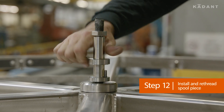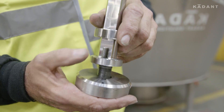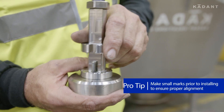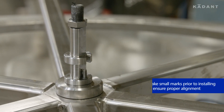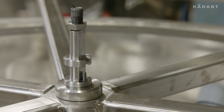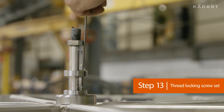Install and re-thread the spool piece into the center shaft, and ensure the locking set screw holes align. Thread in the locking set screw.